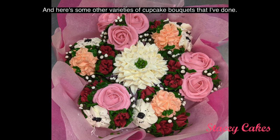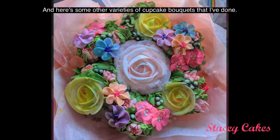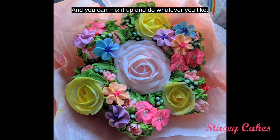And here are some other varieties of cupcake bouquets that I've done. You can mix it up and do whatever you like.